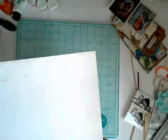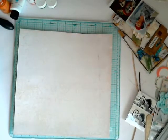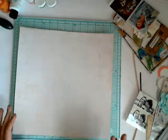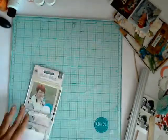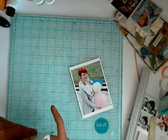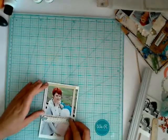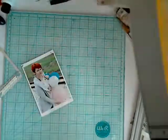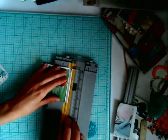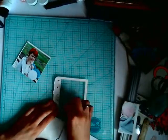I started by gluing my base paper to regular cardstock to get a thicker base for my project. I really like dimension in my projects, so I included this pink paisley frame on foam squares attached to my photo to get more dimension and a more 3D effect.